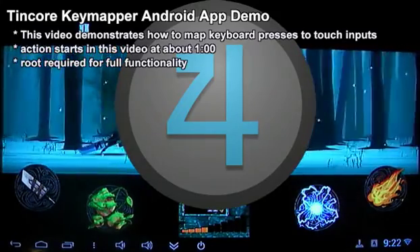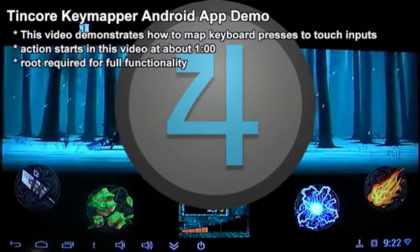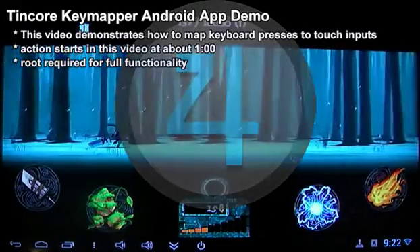I should point out that root is required for the app to do its most interesting functions. I'm actually not sure what it can do without root because my device was rooted before I even installed this TinCore application.